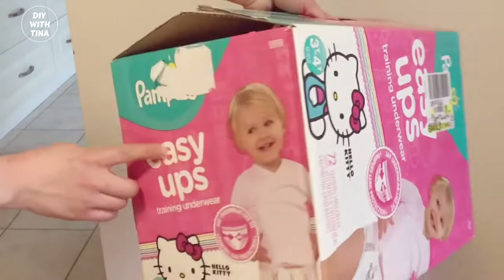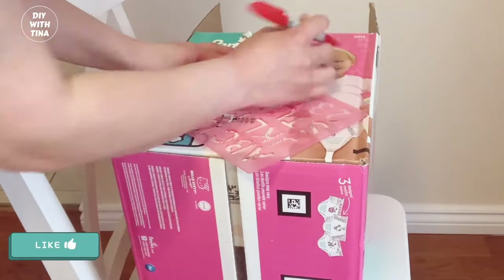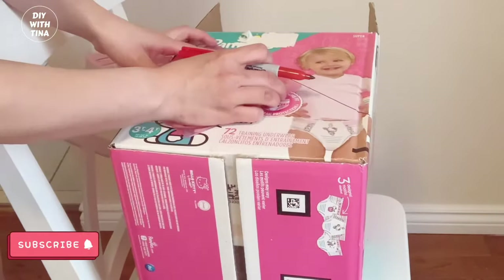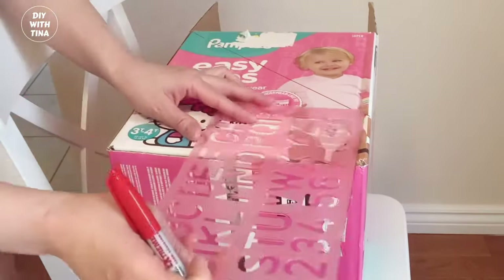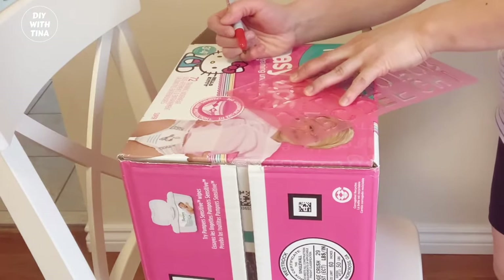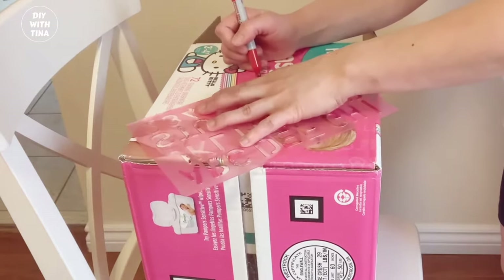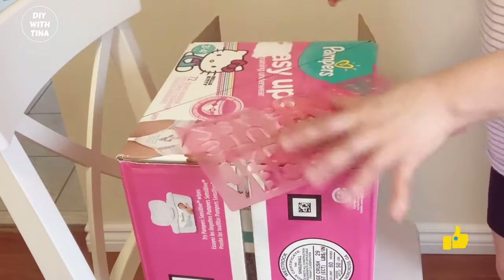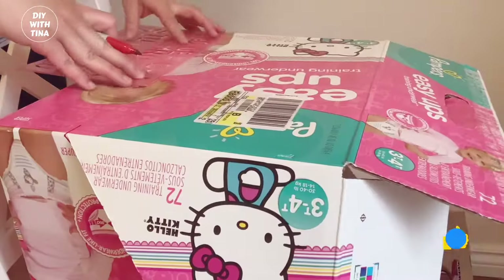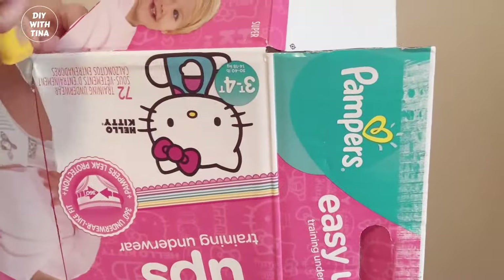We'll cut across on both sides. With a ruler, you'll measure, mark, and cut along the line like so. I'm just going a few inches up from the bottom corner and sloping it right towards the edge of the other corner. Go ahead and do the same on the other side of the diaper box. Now carefully cut along the lines with a box cutter. Next, you'll need to measure and cut out the front of the bookshelf from side to side.